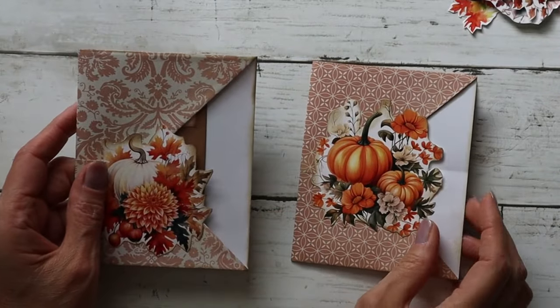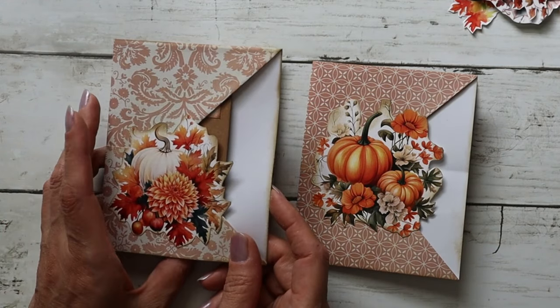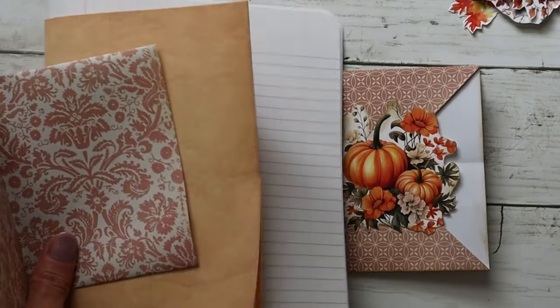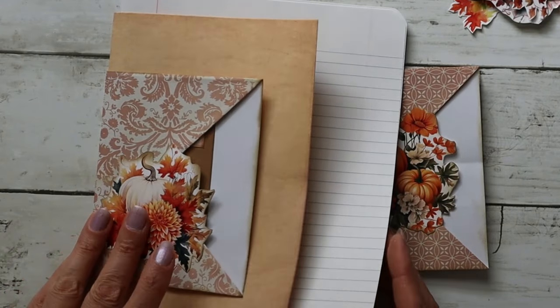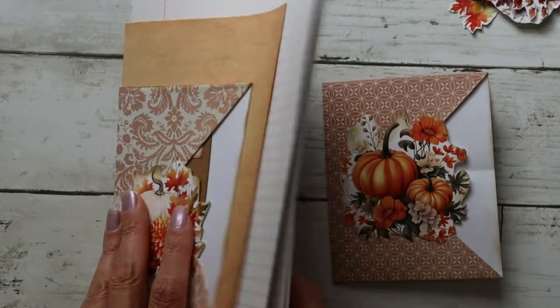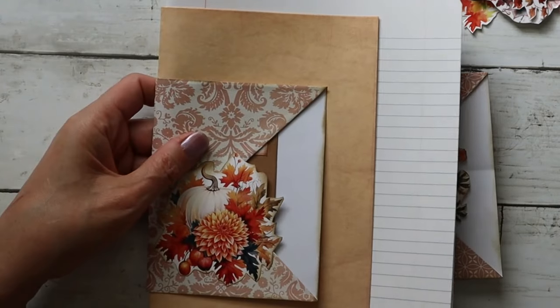Today we're making pocket pages that go inside your journal. They can be sewn into your signature — so say this is your signature, you would put them inside and stitch them in when you stitch in your signature. You'd end up with one pocket on one side and another pocket on the other side.